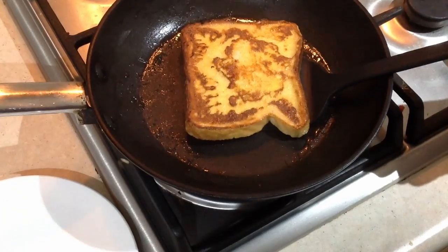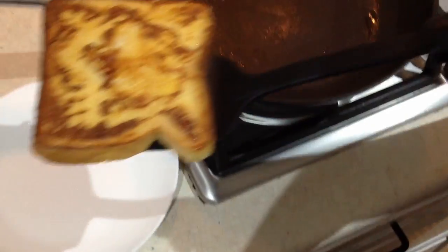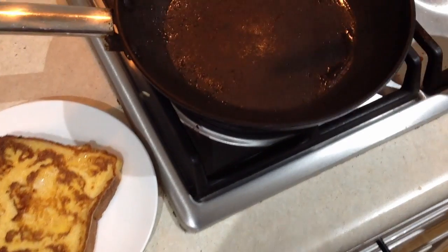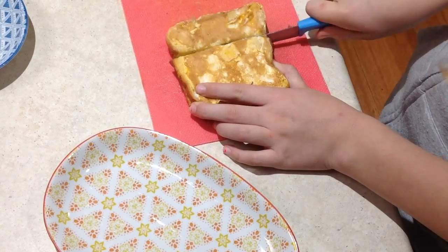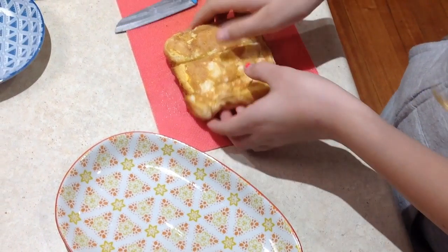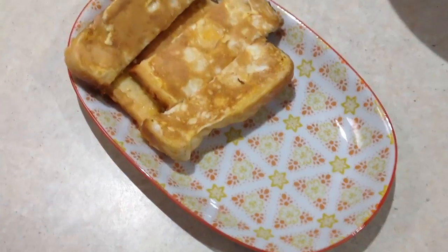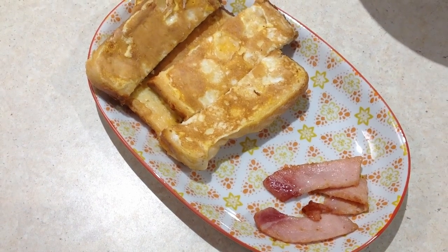Once it's cooked on both sides, put it onto a plate. You can keep it warm by putting it in a low heated oven. You can leave the French Toast as it is, or to make it look a bit nicer, you can cut it into strips and then put it on the plate. Then put some bacon inside, and then you're done.